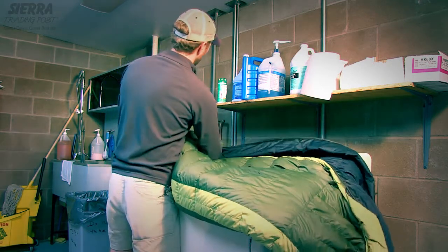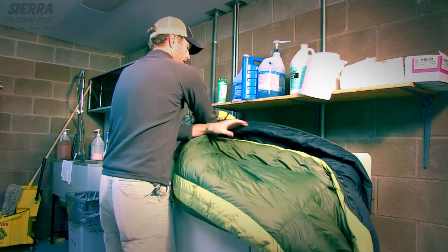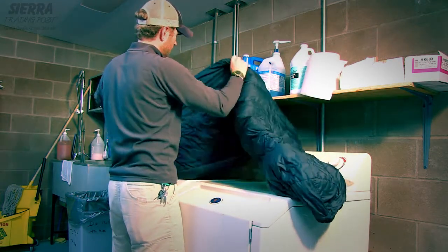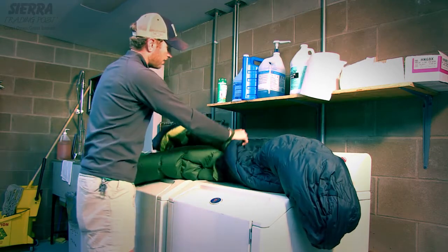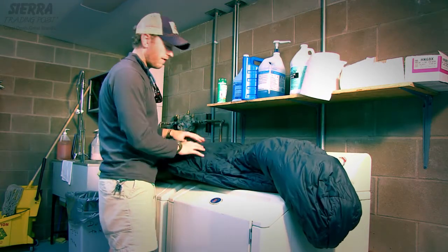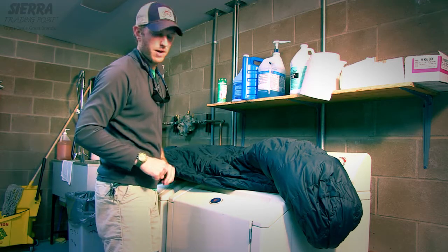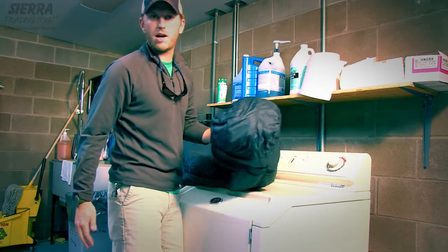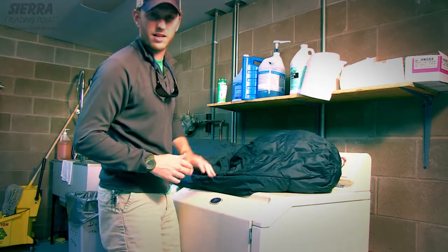The first thing you're going to want to do is take your sleeping bag and turn it inside out. You want to do this for two reasons. In case the outside of your bag has a DWR finish, it won't prevent any water from penetrating into the bag. The second reason is I just like to make sure that there's nothing hanging out in the bottom of the bag — rocks, debris, anything of that nature.